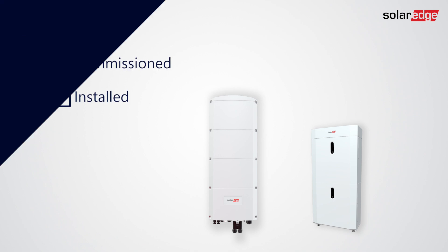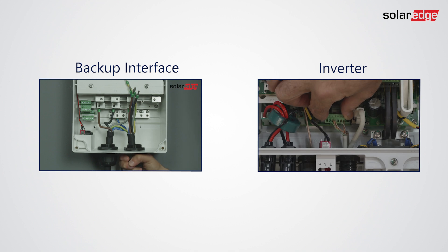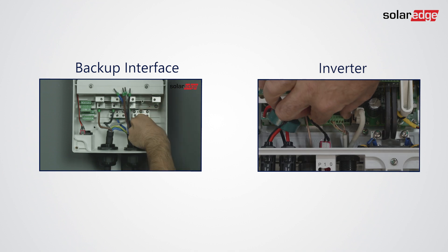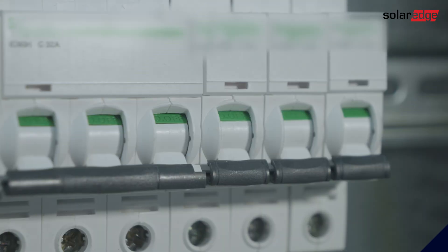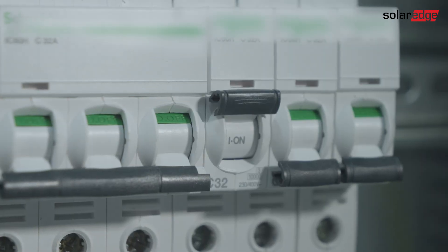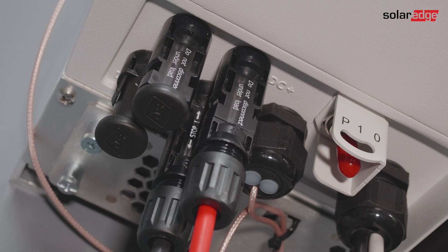Connect the buoy to the inverter and make the electrical connections to the buoy and inverter as described in the connection manuals and videos — you can find them in the description of this video. Please make sure all system components are switched on.